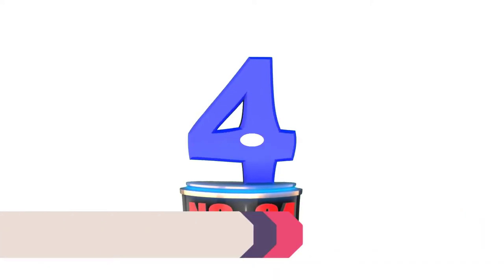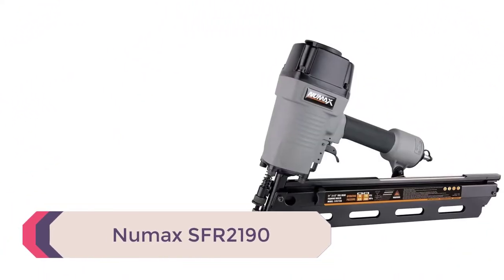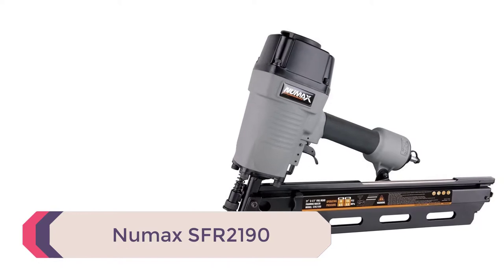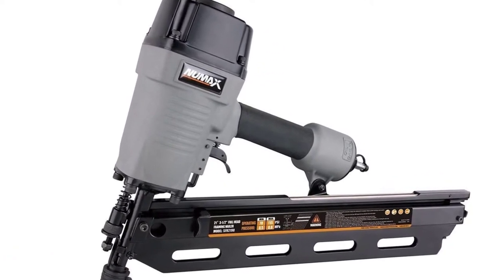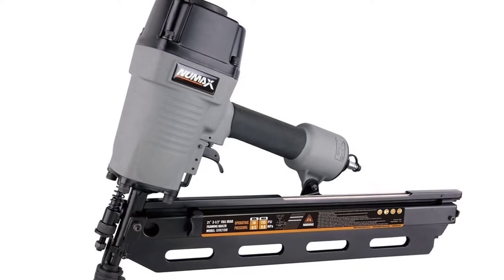Number 4: Numax SFR-2190. When talking about framing nailers, it's hard not to mention the Numax SFR-2190, as it's one of the most budget-friendly options you can get your hands on.